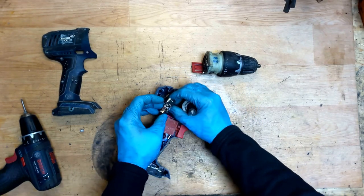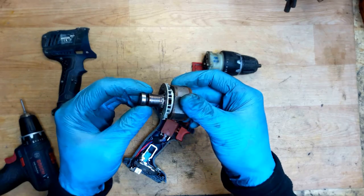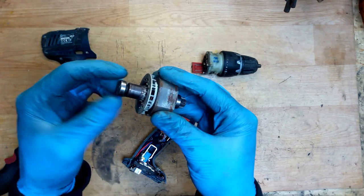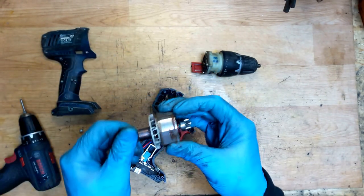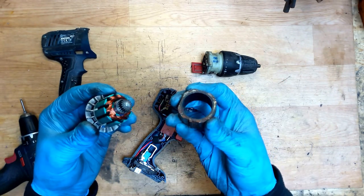As you can see the carbon brushes are moving normally. Now what can be the problem? We need to clean this one because it's all dirty. It cannot make a good contact with the carbon brushes, and that's why the tool can work intermittently.